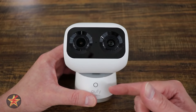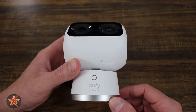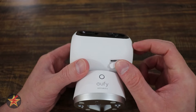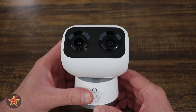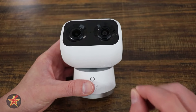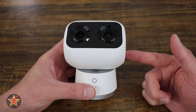Moving down the camera, on the front we have our LED status light. This will be blue when idle, red when you're looking through the camera, or red when it is recording. Just under the camera's eyes there is the SD card slot — we can get up to a 128GB card in this particular camera. The motion range of the head does make that a little tricky to access.